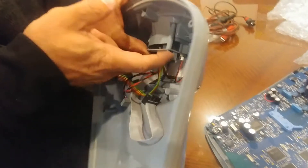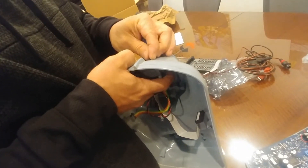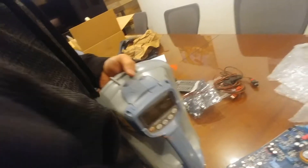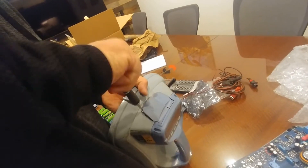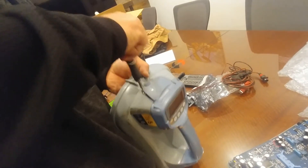Go ahead and put one screw back in to hold it while you're plugging in the relay cables. Don't screw all the screws back in yet because you want to make sure everything works before going through the trouble of having to take it all apart again. Put one screw in just so it holds it in place as you do the other work.